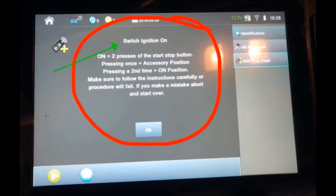With these PROX systems it's really imperative that you follow these screen prompts. You have to press that start/stop button twice in order to get it to the on position. What happens a lot of times is someone will press it once, putting it into the accessory position, and they fail to press it that second time. That's what the SmartPro message is all about — it's prompting you to press it a second time to get it into the on position, and it tells you to make sure to follow the instructions carefully or the procedure will fail.